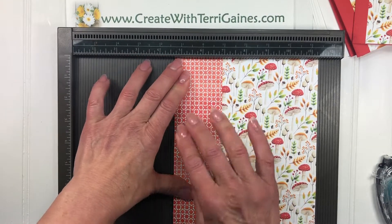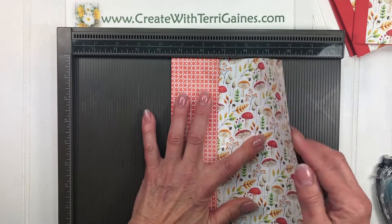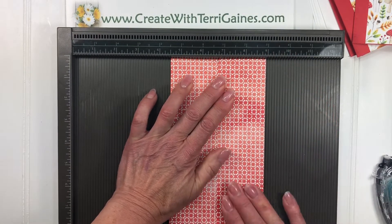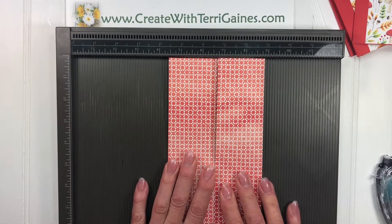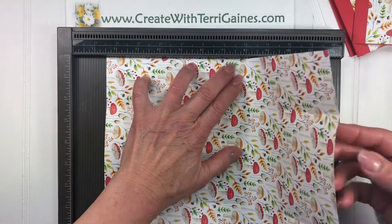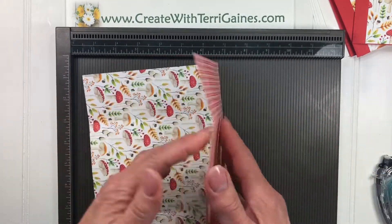Because I'm using Designer Series paper, I'm just going to use my fingers. I'm not going to use a bone folder to crease this. With cardstock I would use a bone folder, but you don't want to tear the fibers too much on Designer Series paper. So you're just going to fold those in. Then it gets opened up. These other two score lines are also valley folds — I'm going to fold those both in.